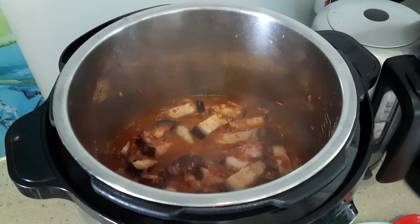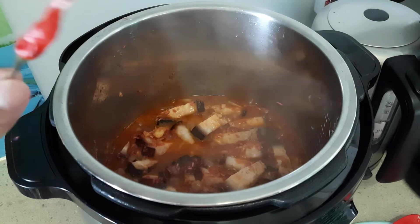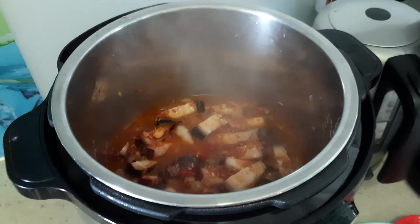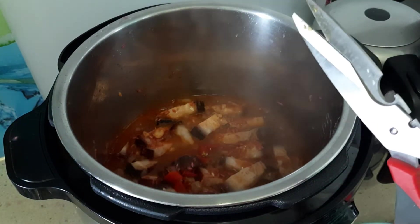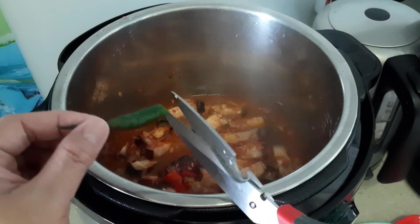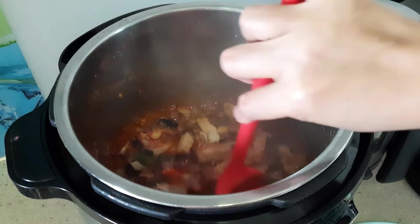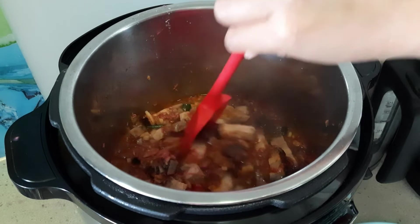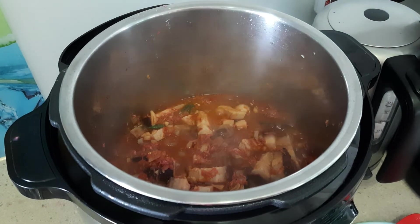And of course you can put some chili — you can cut it if you want it spicy. This is really good, tasty, yummy, and salty. It's spicy! We will cook it for about 15 minutes until the shrimp is caramelized too.